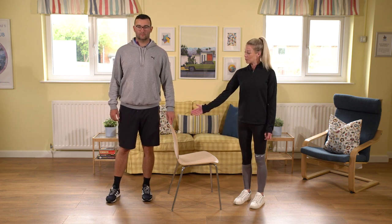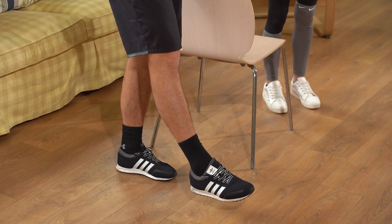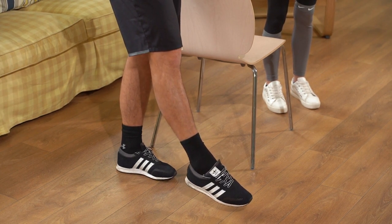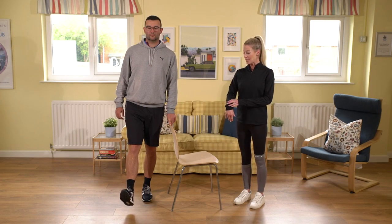Take one leg and bring it just slightly in front of the body, just a few inches off the floor. Begin to flex and point your ankle joint — that means bringing your toe up towards your nose and then pointing it down towards the floor. Make sure the movement is coming from your ankle joint.